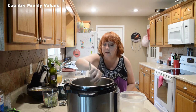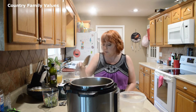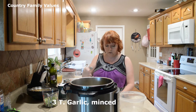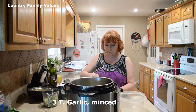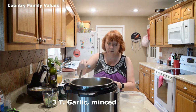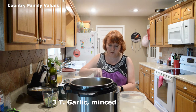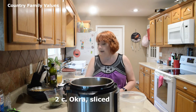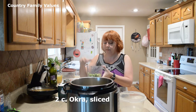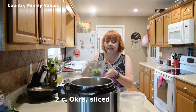I've got that softened up a little bit. I'm going to add three tablespoons of garlic, already minced. And I have two cups of okra here — it's pre-sliced.